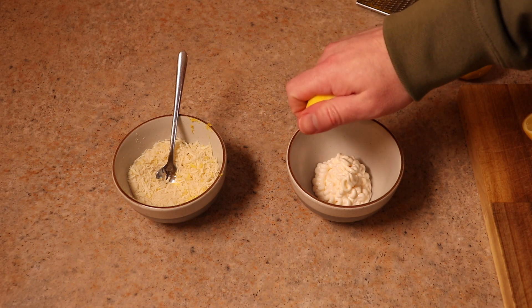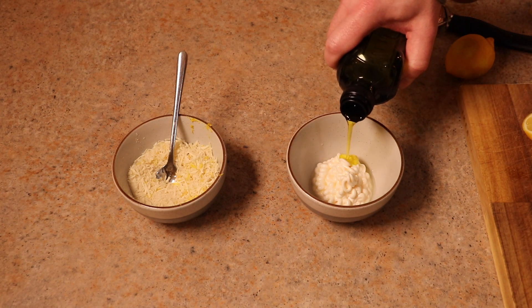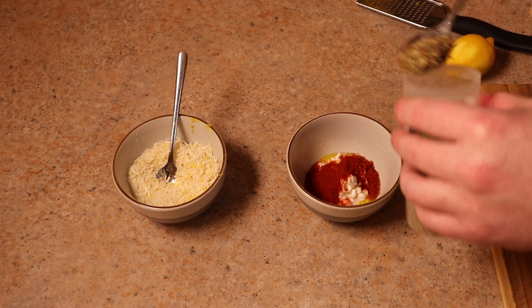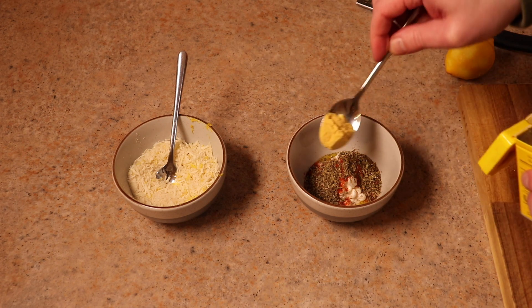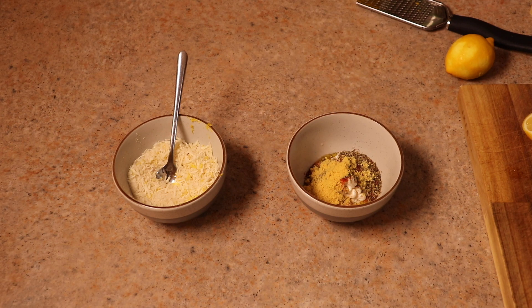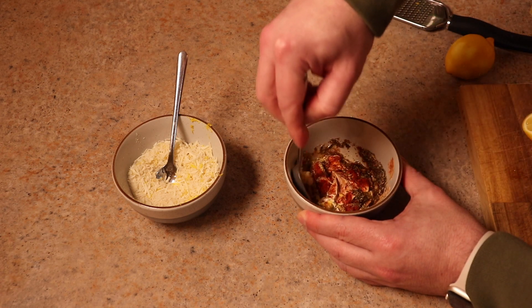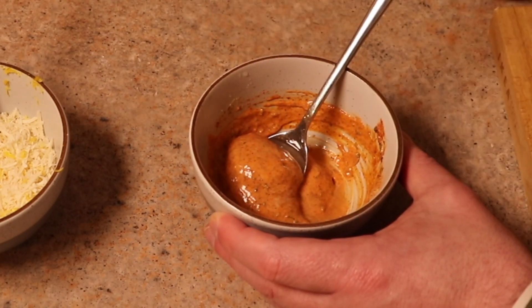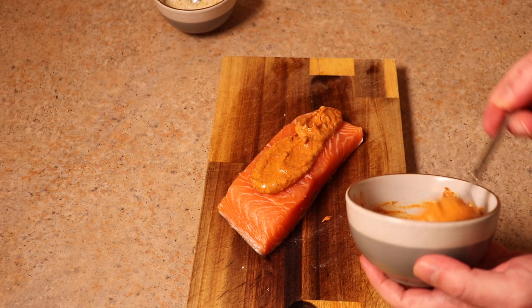We're then going to create a binder. I'm doing this with about one tablespoon of mayonnaise, then the juice of half a lemon, about a teaspoon of olive oil, a teaspoon of smoked paprika, a teaspoon of dried oregano, and about half a teaspoon of mustard powder — mustard powder packs so much flavor and goes really well with salmon. Then a couple of grinds of salt, not too much because we've got the parmesan. Give this a really good mix so all the flavors run through it. If you need to loosen it up a bit, just add a little more lemon.